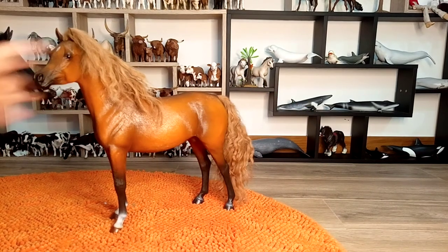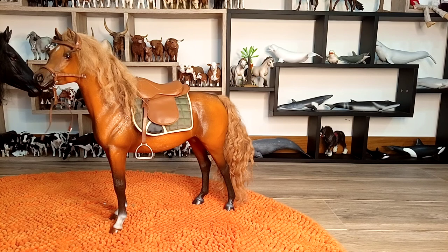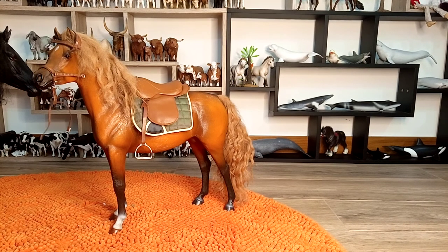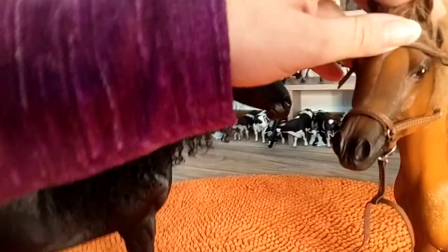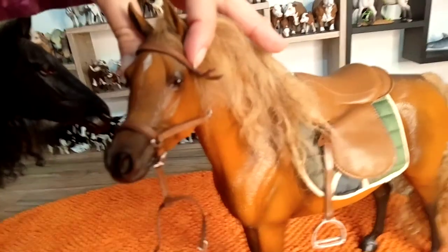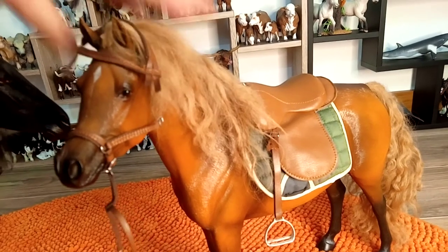I will try to put the tack that came with it on the model — I will leave it loose, just to give an impression of how it looks with the tack. So I just put it over the model. I didn't tie it, but you can have an impression of how it sits on the horse and the details as well.